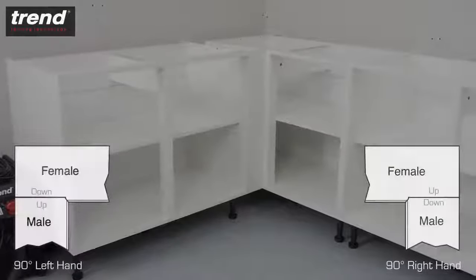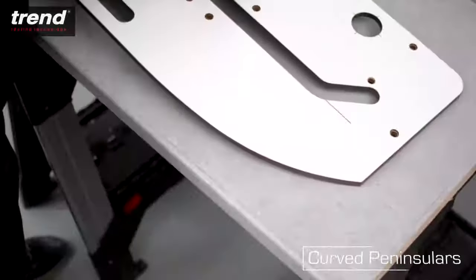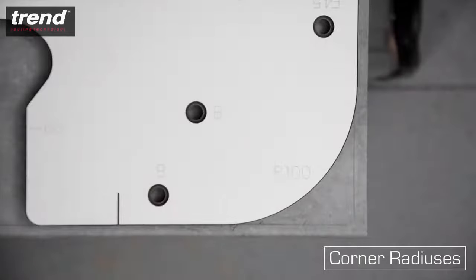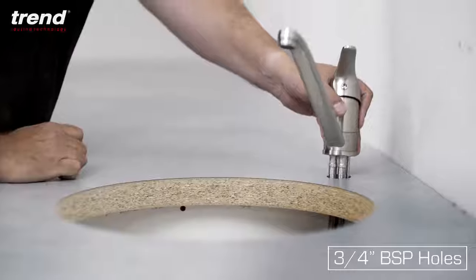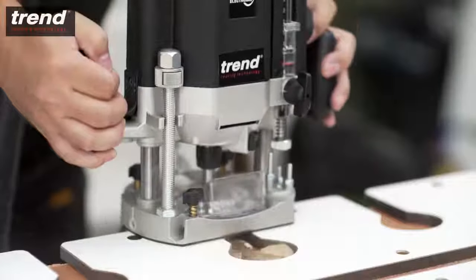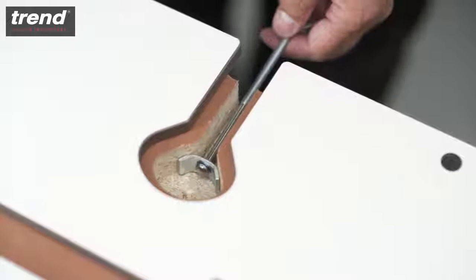It's suitable for routing left-hand and right-hand corner joints at 90 or 45 degrees, as well as curved peninsulas, 40 and 100mm radius cuts, end cuts, kitchen door holes and ¾ inch BSP holes for mixer taps. The jig also enables you to route perfectly aligned recesses for dog bone style connectors, which pull the joints together.